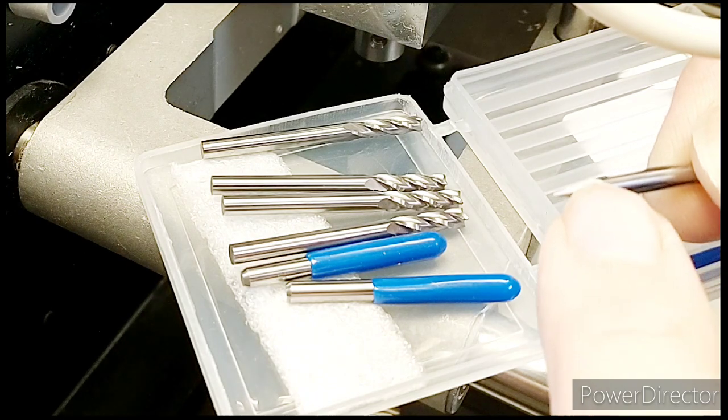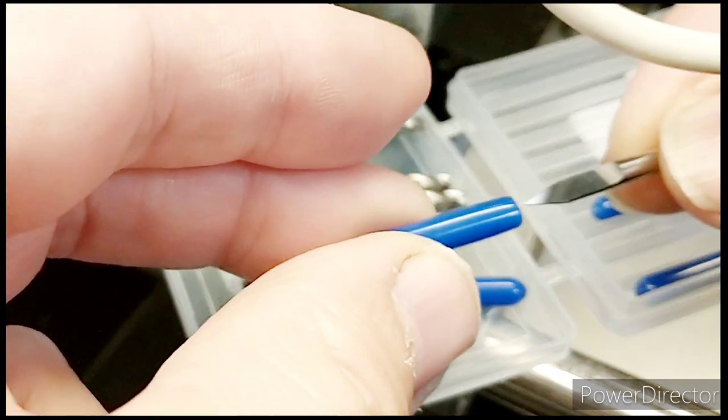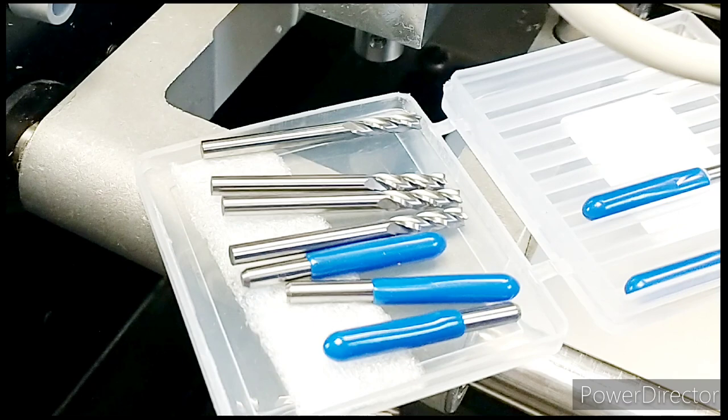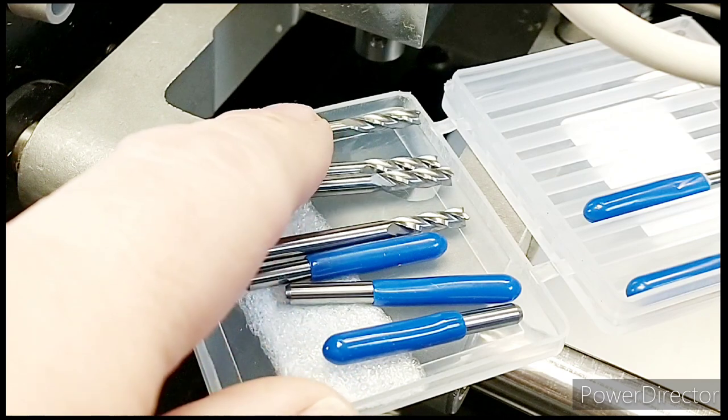They're called a D-bit because the profile of this section is a D shape — it's basically ground to halfway and then the cutting edge, which you can just about see, is here. I only want to make fairly small stuff, so I'd like to try using these much more affordable cutters.